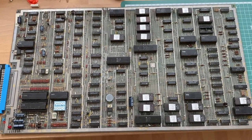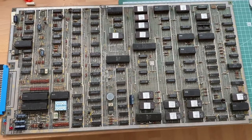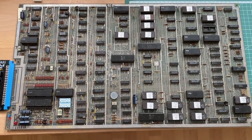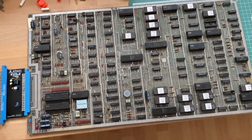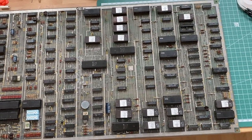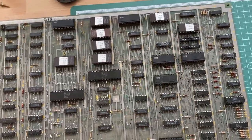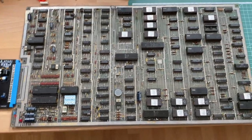Hi guys, I'm back with another PCB repair. Today on the bench we have this non-working Atari Dig Dug board, a classic arcade game from 1982. I would really like to get it working in my universal cabinet. I got it off eBay and the auction already stated that the board was missing one IC, which is this one over here, but otherwise everything seems to be complete.